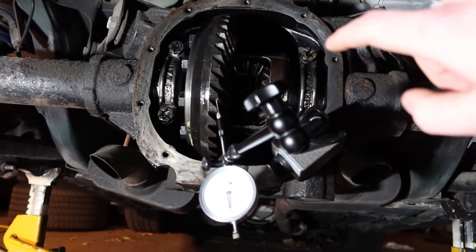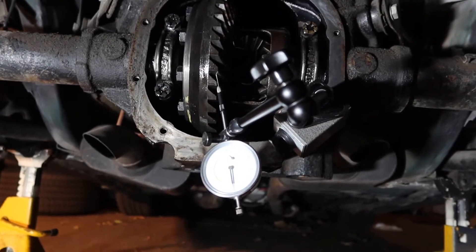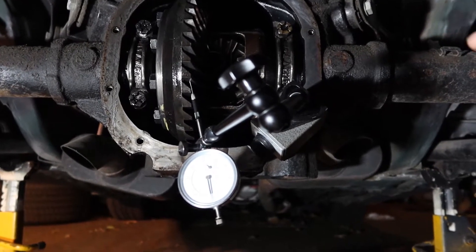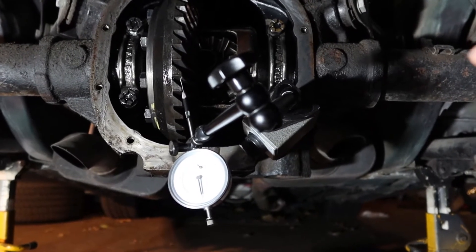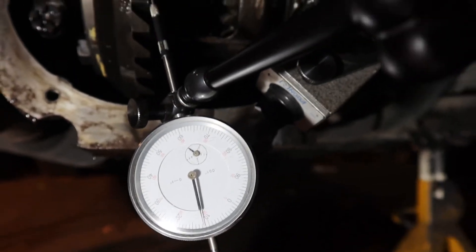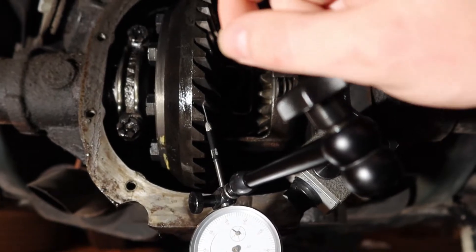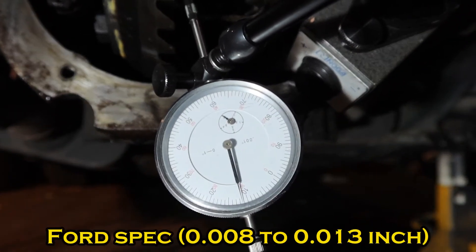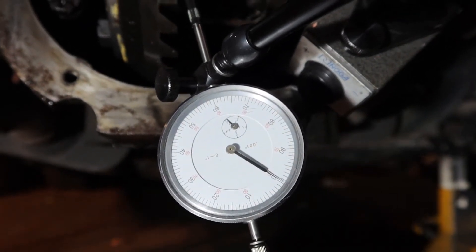We want to remove the differential completely from the axle and take a backlash measurement, so that when we reinstall everything and check the backlash later we've confirmed all the shims are in the right place and the differential is assembled the same way we pulled it out. I'm just going to rock the ring gear back and forth — I have about eleven thousandths of backlash.